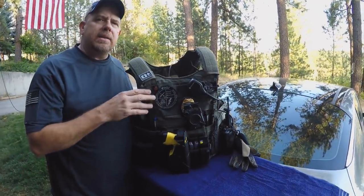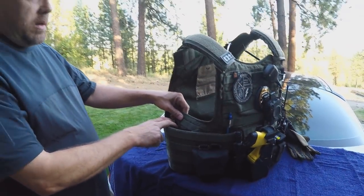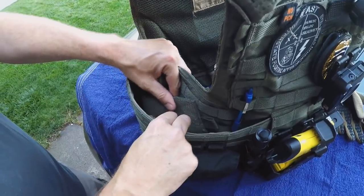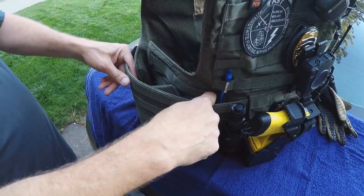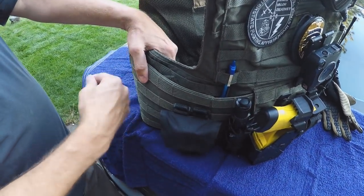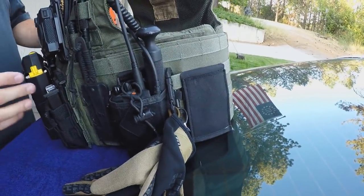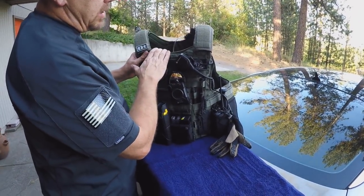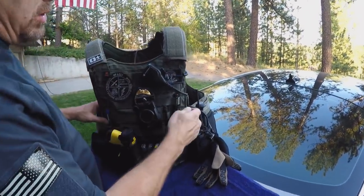Inside the vest I have 3A soft armor that comes all the way around both sides, giving me full coverage. I also have an additional piece of soft armor in here that is 3A as well, so I've got awesome coverage for my flanks and sides with overlapping protection. The 3A soft armor is the exact same size as my vest, so there are no spaces and no gaps.